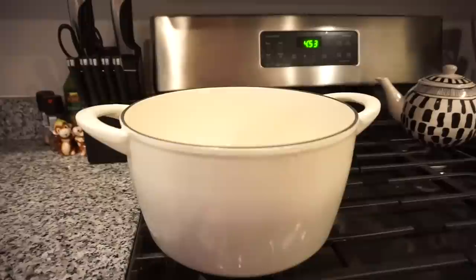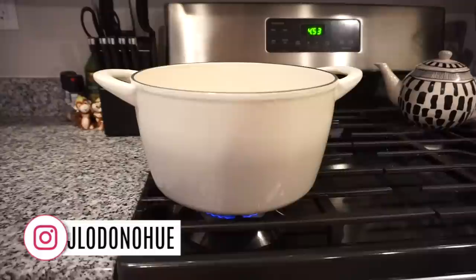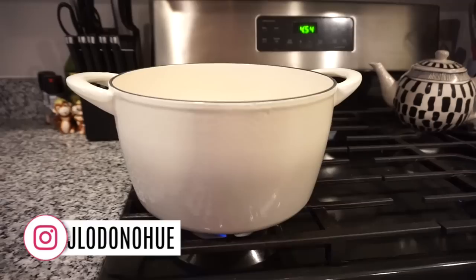Tonight for dinner we are making chili, and I just recently got this dutch oven. I normally cook my chili in a crock pot so I'm a little bit nervous, but hopefully it's going to turn out okay. If you guys use your dutch oven, leave me a comment below and let me know if you love it. I'm kind of nervous but super excited to use it, so I've got it heating up right here.